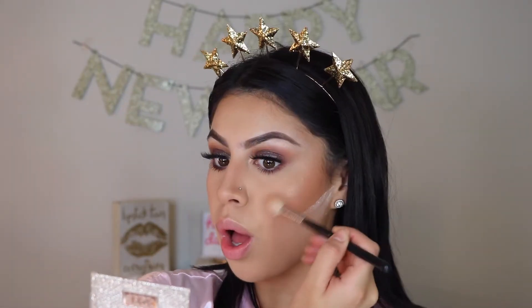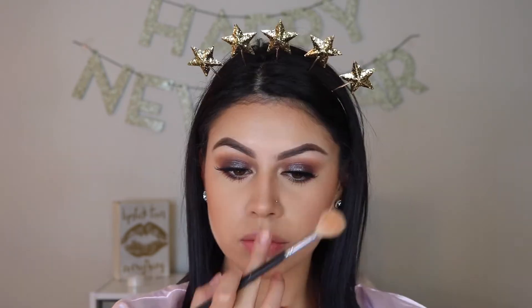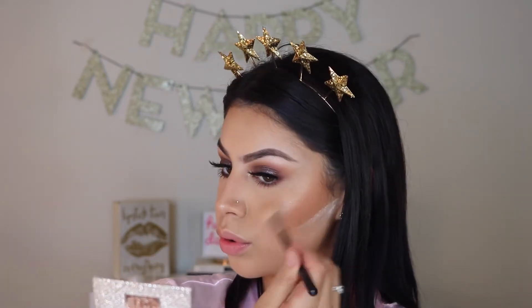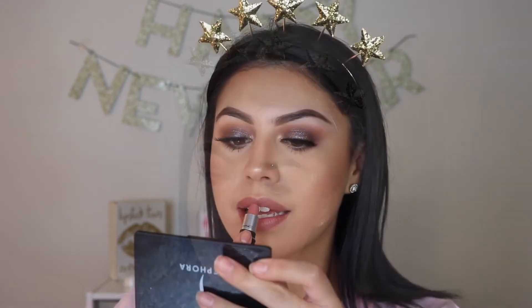Now to highlight to the gods, I'm using MAC's Oh Darling highlight, as well as Desi X Katie's Fuego Highlight. Now if you want your face to stay on all night, I'm going to set it with the MAC Fix Plus in the lavender scent — it smells so good. Now for the lips, I'm using MAC's Whirl Lip Liner along with MAC's Velvet Teddy Lipstick.